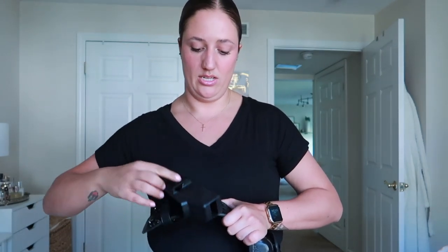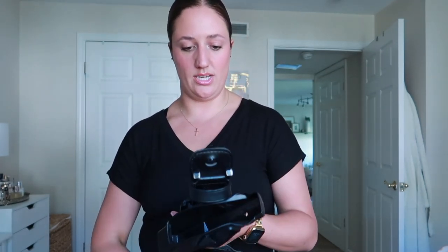Right here is the taser holster. Obviously we check out our tasers when we get to work — we do not bring them home. So that's why it's not on there.